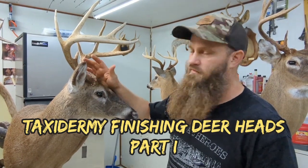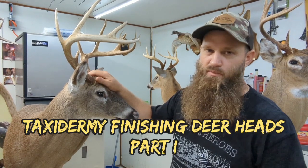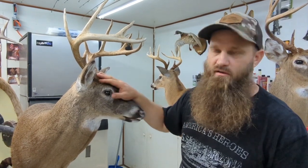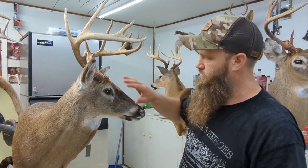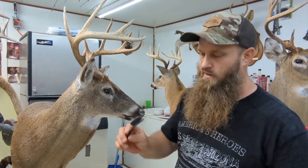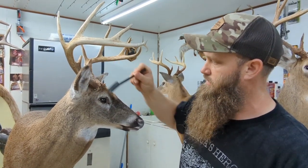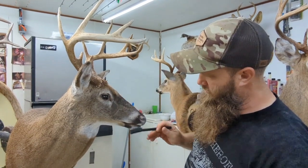I'm going to show you the first thing we do after we mount these deer. They got a lot of dry preservative on them — they use the dry preserve method and it's basically a white powder all in the hair, inside the ears, around the eyes and everything. I'd take a brush like this and brush inside the ears good. Everything's dry so you really can't hurt anything. I brush around the eyes a little bit, brush inside the nose and inside the mouth.